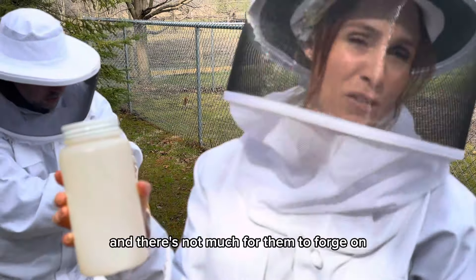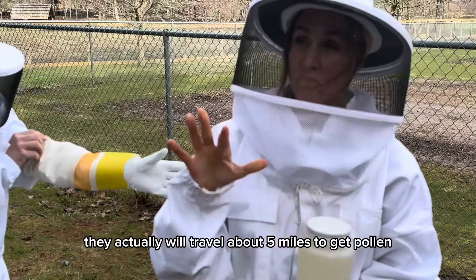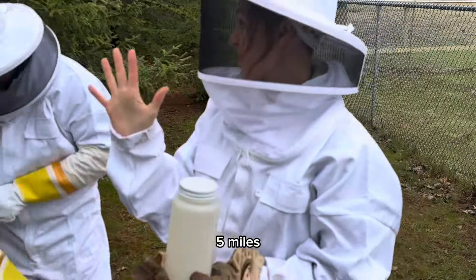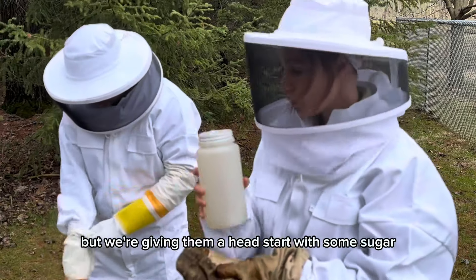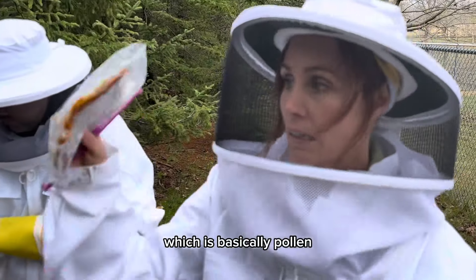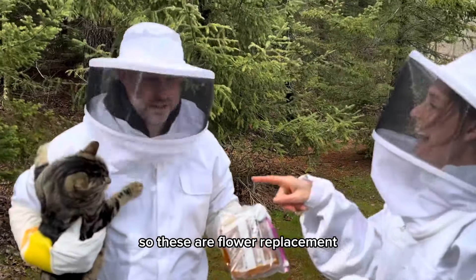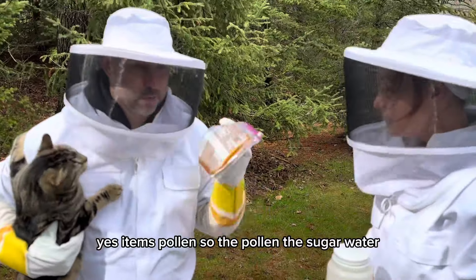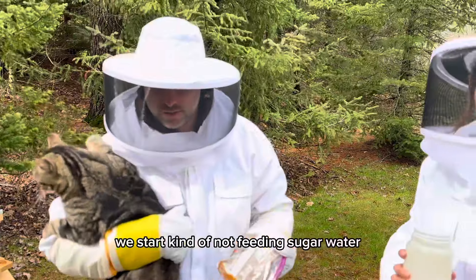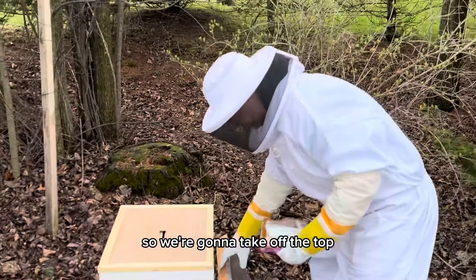We have bee water because right now it's cold and there's not much for them to forage on. A little fun fact: they'll actually travel about five miles to get pollen and food. But we're giving them a head start with some sugar water and our trusty bee pollen patty, which is basically pollen and a bunch of other good stuff. We'll feed them sugar water until the dandelions start — once dandelions pop, we let them do their natural thing.